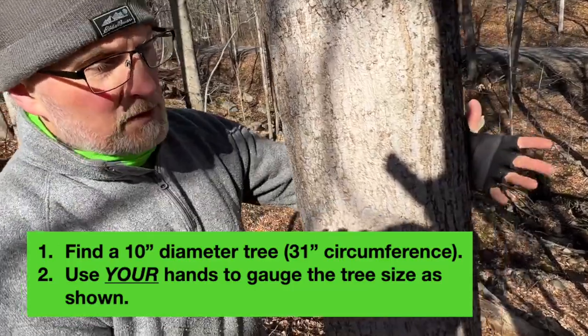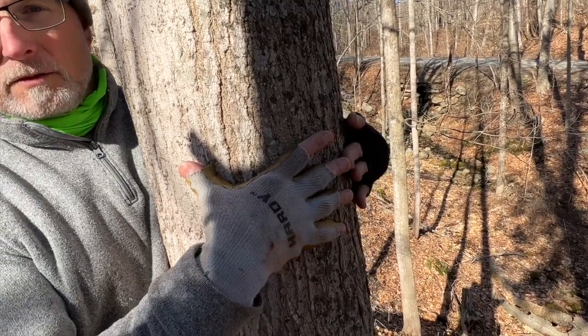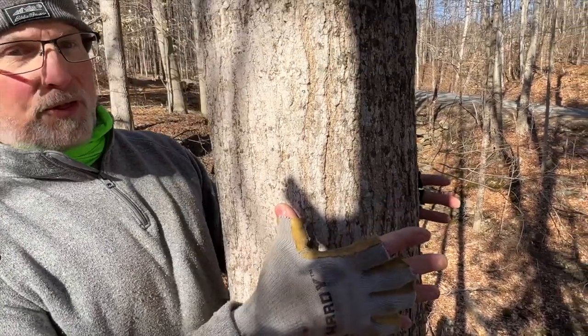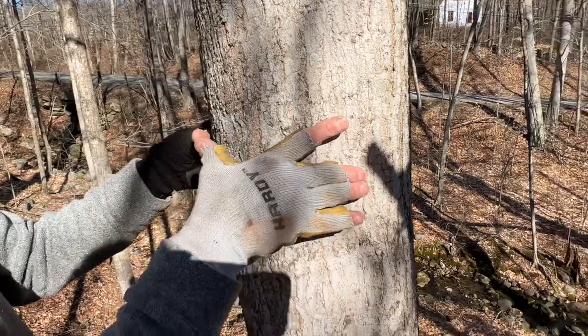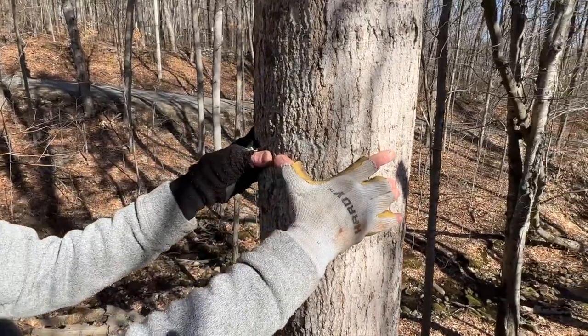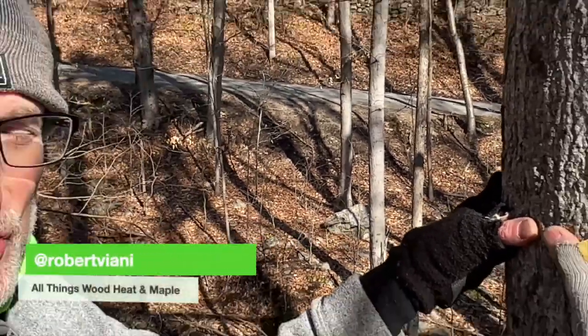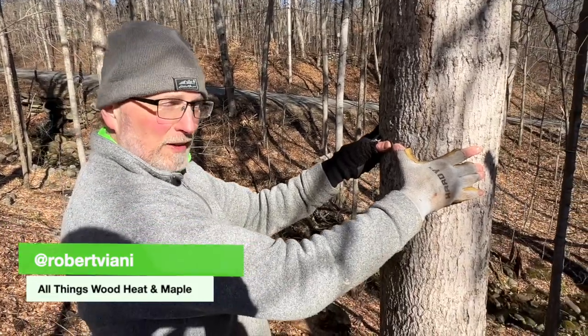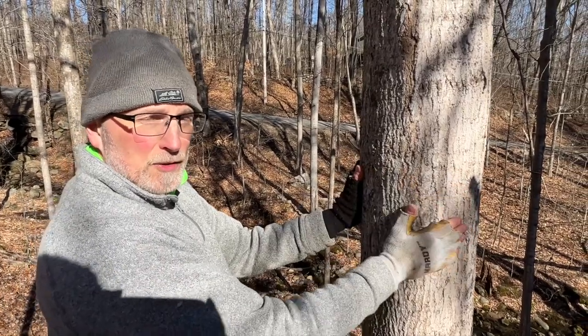Here's a nice trick when you're out in the sugar bush so you don't have to carry your tape measure all the time: put your hands together with your middle fingers touching, wrap them around the tree at breast height — diameter at breast height — then keep your thumbs on the tree. Move your hands so where your thumbs were, your middle fingers now go. That gives you an idea of how big that tree is just by using your hands as a measuring guide. If your arms or hands come together around the tree, you know it's big enough to tap and you can put in at least one bucket without worrying it's too small.